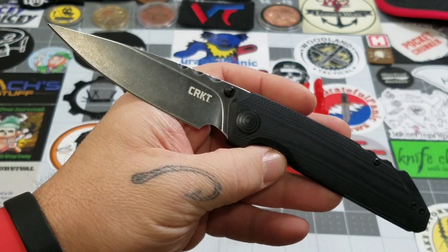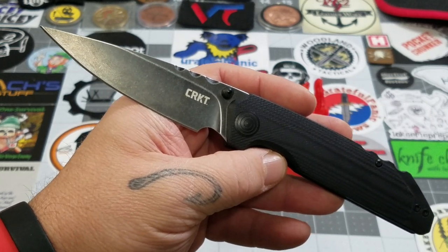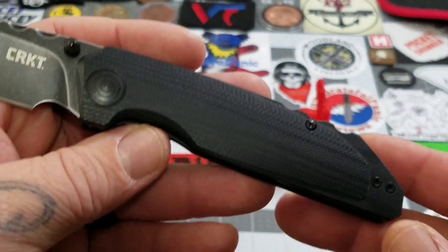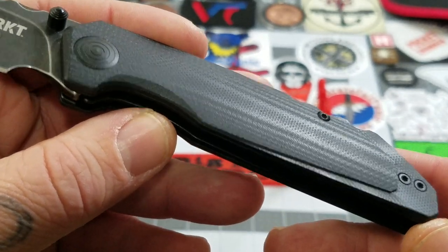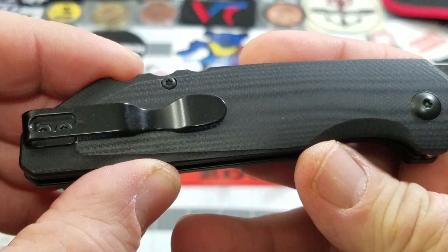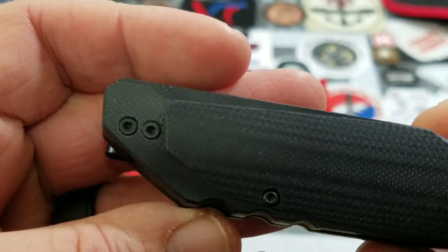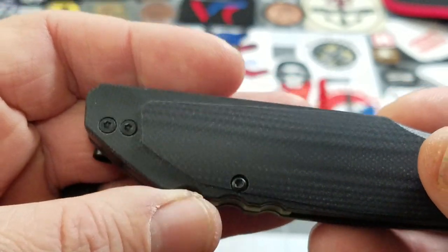There's a good profile shot of it. The Fast Lane is a Matthew Lurch design. We're going to start out with the black G10 handles. You've also got a black stainless pocket clip for right or left hand deep carry, which is nice.